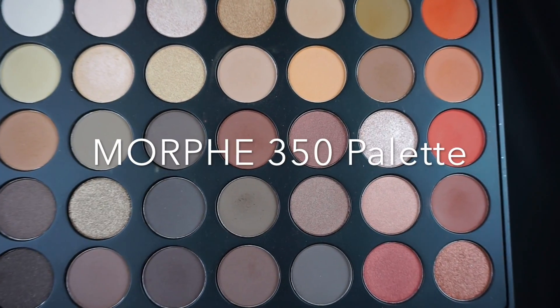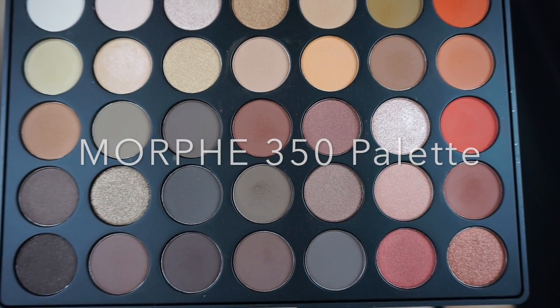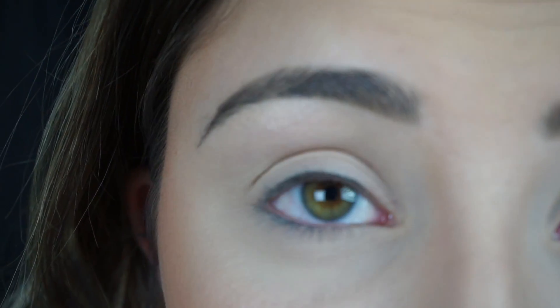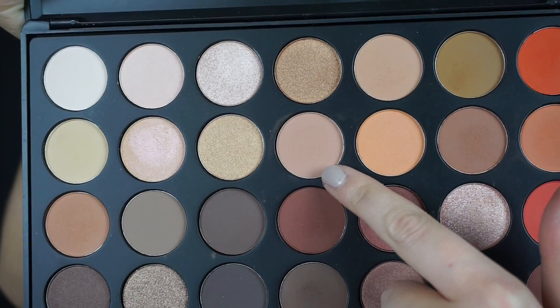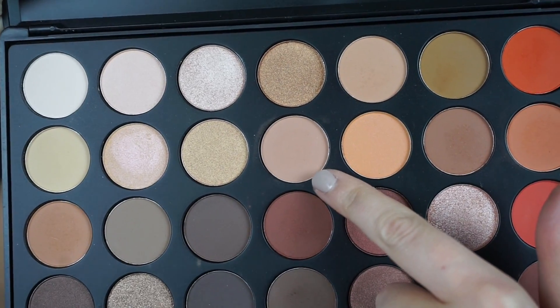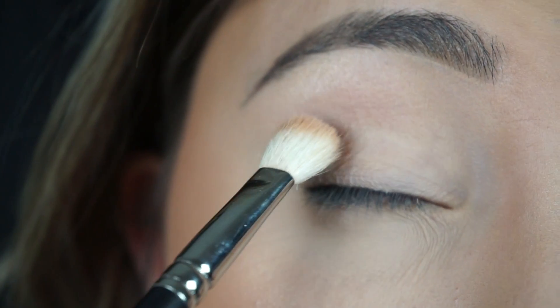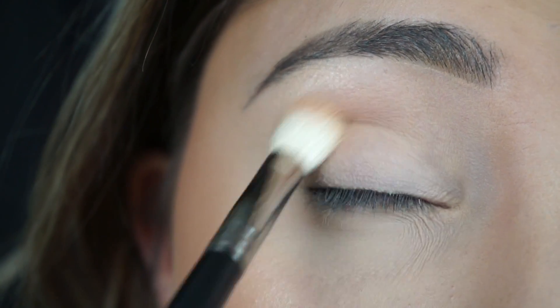So now I'm going to do the makeup tutorial. I'm going to do my eyeshadow because I haven't done my eyes yet — I've done everything else. I look really pale right now, but I'm going to pick one of these lip colors and try it on. I already set my eyes with setting powder to prevent creasing since I put some liquid down. I'm taking this more nude shade on a MAC 217 brush and going in on my eye as a base color.